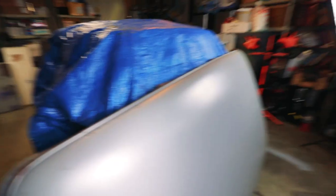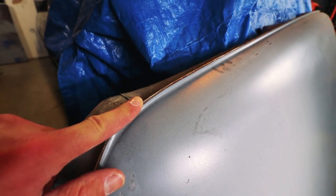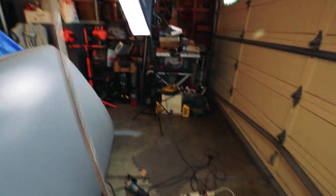I got the outer lip removed. Basically what I did is I just took the angle grinder with a coarse sanding disc on it and ground through this edge. Once I ground down about a 16th of an inch, I could just pop this guy off — came off in one giant piece.